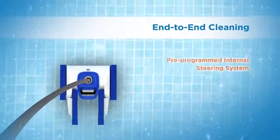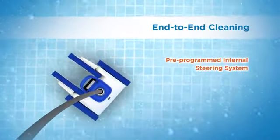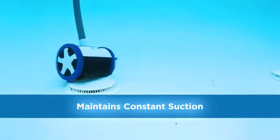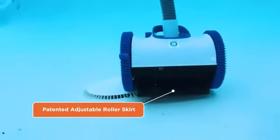Multiple pre-programmed steering sequences ensure that Aquanaut efficiently cleans any type of pool and thoroughly covers both shallow and deep ends. Aquanaut's one-of-a-kind patented adjustable roller skirt maintains constant suction on uneven surfaces and major obstacles like main drains.